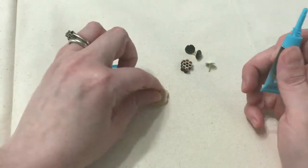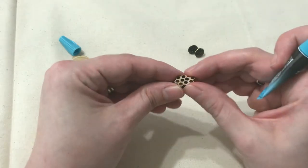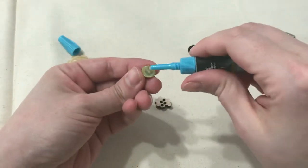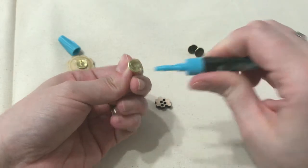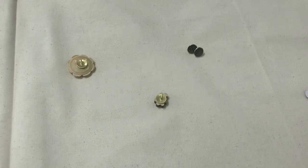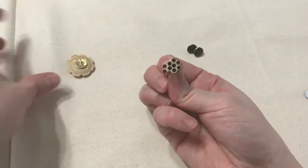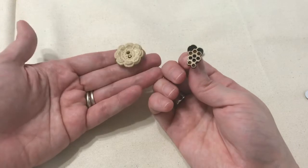It needs a full 30 minutes to cure, but it's already on there securely. For this second button, I'm going to put the backside down, put the glue on the push pin, and press that down onto the back of the button. I don't have to press really hard, just enough to get it to stick. Now I'm going to let these dry and I'll have very pretty decorative push pins for my cork board.